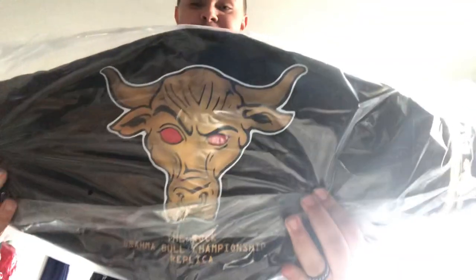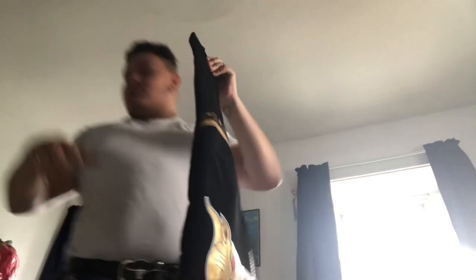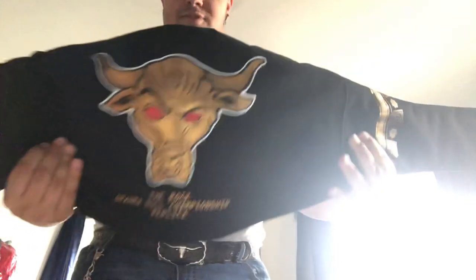As you guys can see — the Brahma Bull, The Rock. I like The Rock. He's awesome. I'm a huge fan. I have his poster. So here we go — here's the case right there. Now I will unzip this and reveal it to you guys.